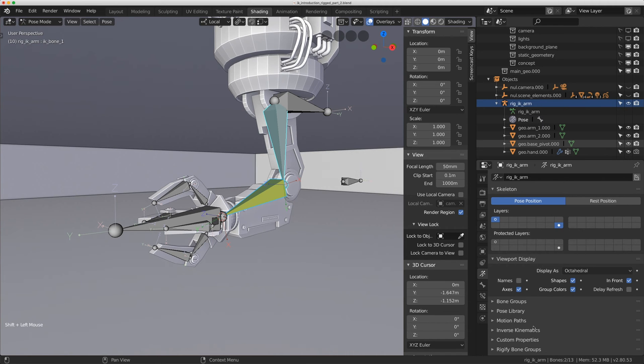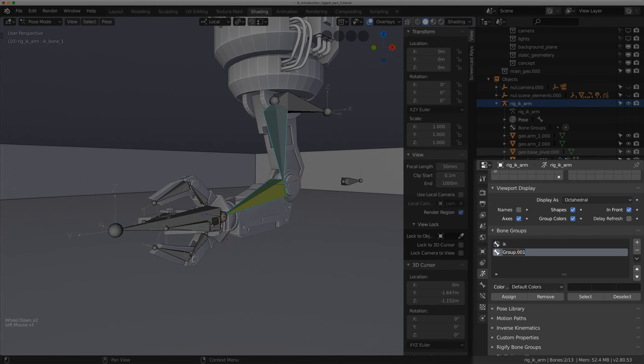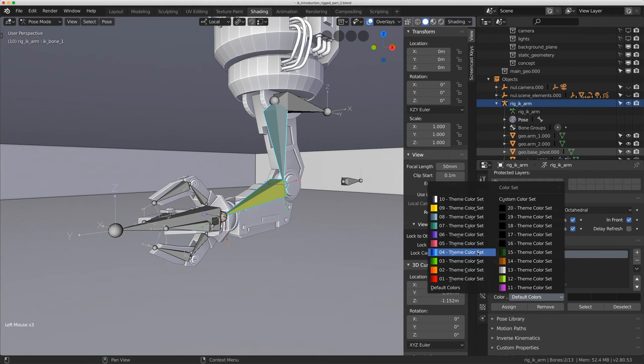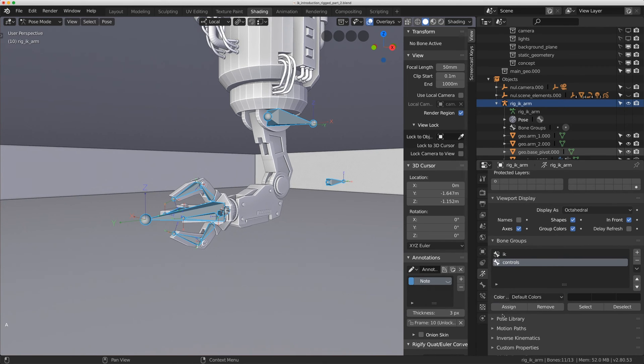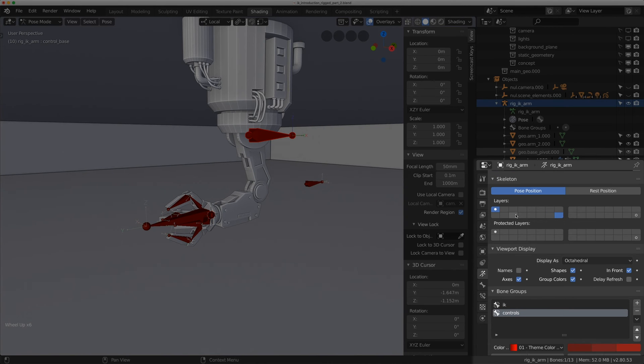I'll select the two IK bones, go to Bone Groups, and add two groups: 'IK' and 'Controls'. For the IK group I'll use a blue theme color set, assign those bones, and move them to the very last bone layer with M so animators never need to see them. I'll select everything else, assign them to Controls, and make that red. I'll also turn off the Axes display under Viewport Display in the armature panel since I no longer need that.